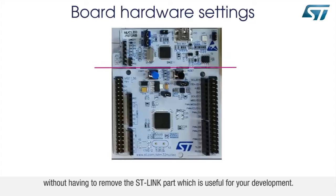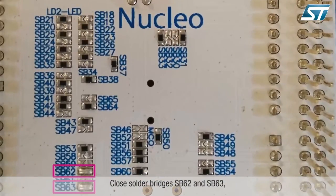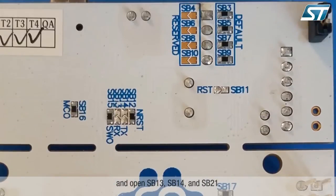without having to remove the ST-link part, which is useful for your development. Close solder bridges SB62 and SB63, and open SB13, SB14, and SB21.